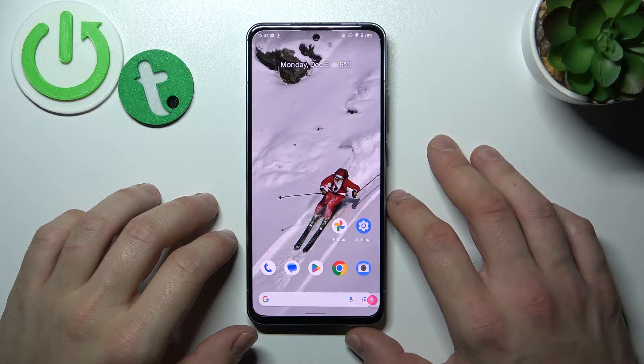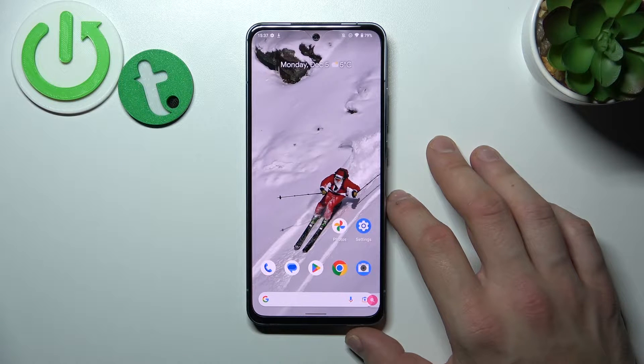Hello, in front of me I've got Nokia X30. In this video I'll show you all unlock methods.